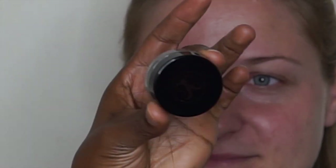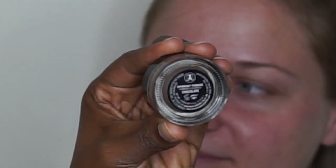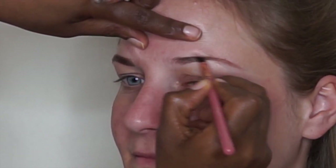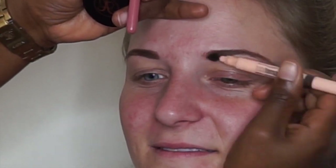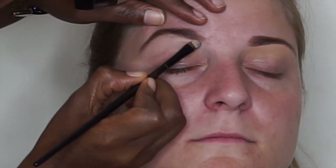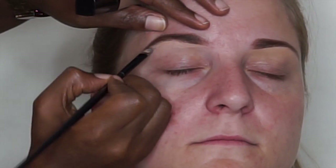To begin with, I'm taking the Dip Brow Pomade by Anastasia Beverly Hills — this shade is called Chocolate. I have it on a tiny brush and I'm using this to fill in her brows, just using very tiny strokes. Then I'm taking a small brush and brushing through to even out. Next I'm taking a very light concealer from Wet n Wild to smooth out the lines of her brows.